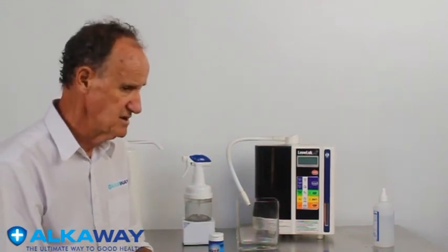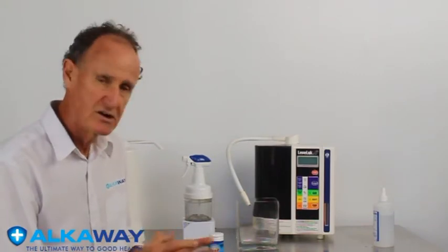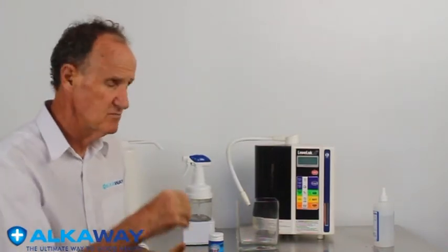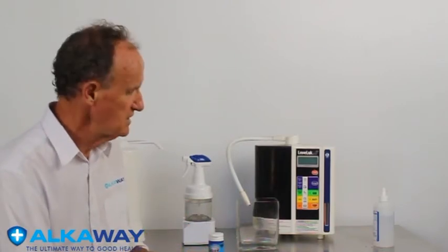The old technology uses a water ionizer or something similar where you split the water into acid and alkaline. To get very high acid levels, you add a bit of sodium chloride to enhance the water, bringing it down to pH 2.7 — that's when it starts to be very effective and antibacterial.